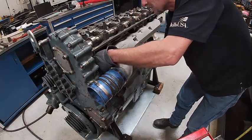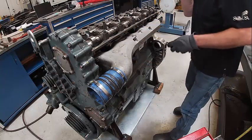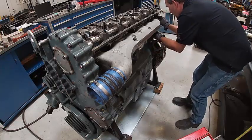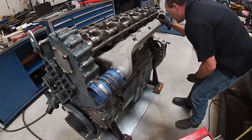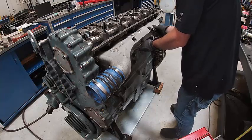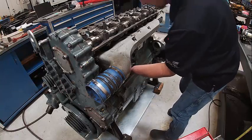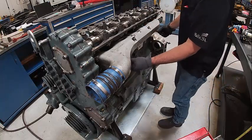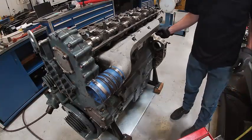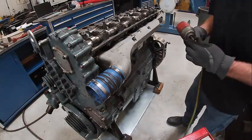I'm just going to tape up here. Get some guide studs out. Make sure you know where your bolts go. These are going to torque down somewhere around 35. I'll have to work it up — we'll get them run in and come back and torque them.